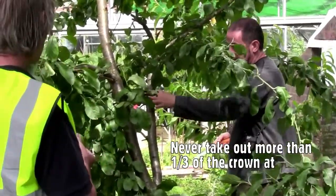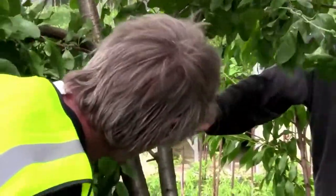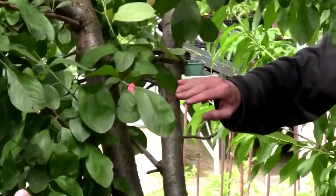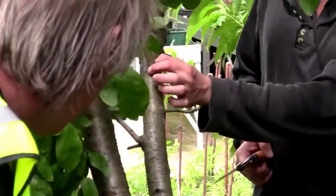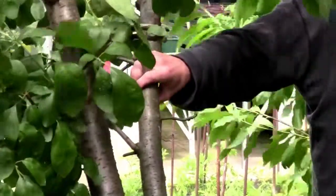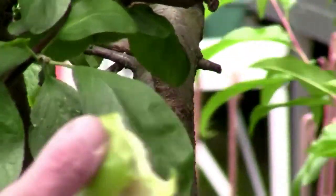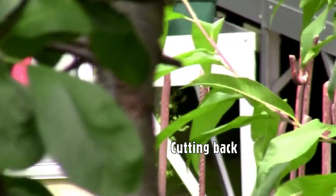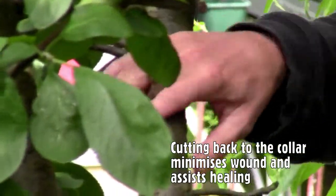So that was the first cut. Now the second cut — we want to take it back to the main stem. What you're looking for here is what's called the branch collar, and the branch collar is where the branch widens as it meets the stem. It varies tree to tree, species to species, but generally a branch will be fairly uniform and will flare as it reaches the stem. You don't want to cut off that flare, because that is the point at which it's going to heal — that's where there's going to be strong cambium growth to heal.